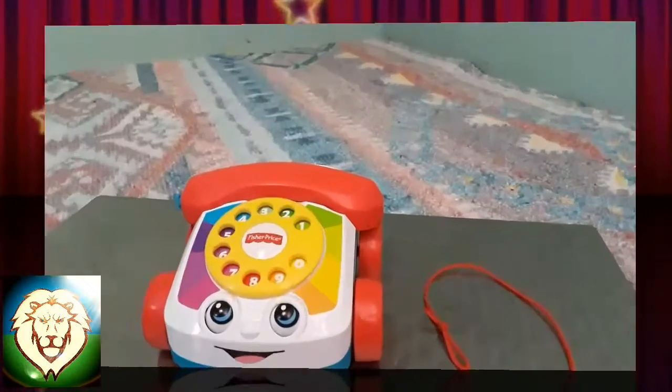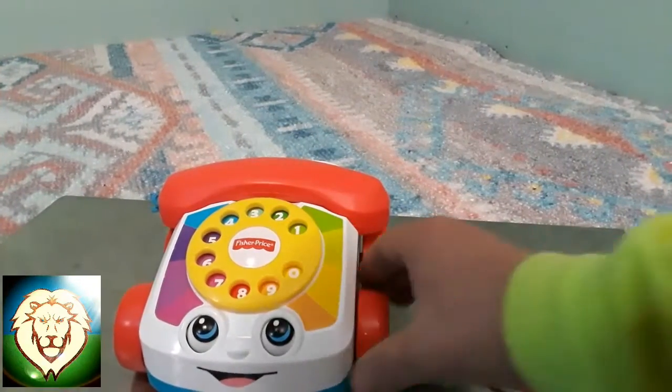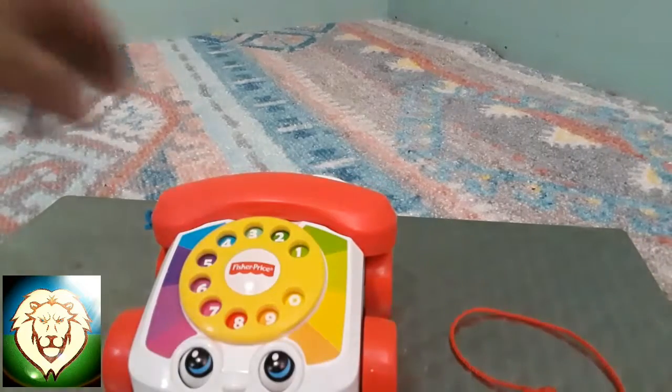When you hear the busy signal, hang up and try again a little later.